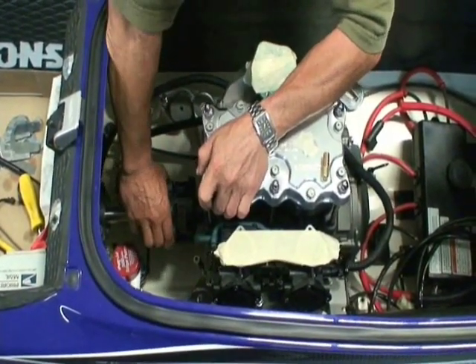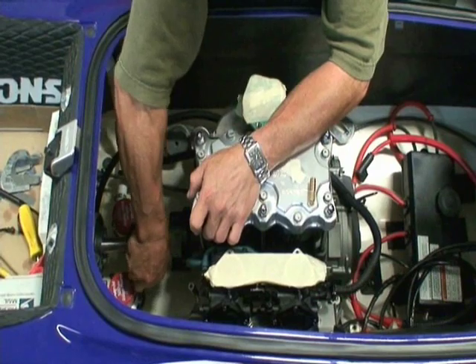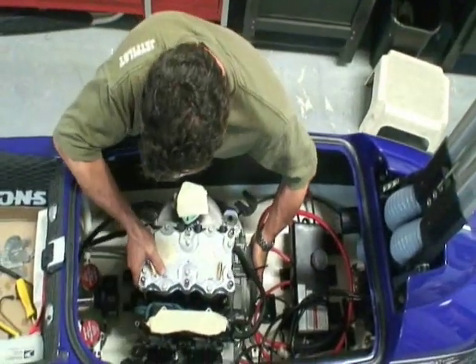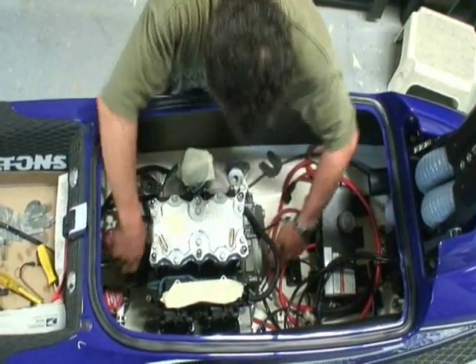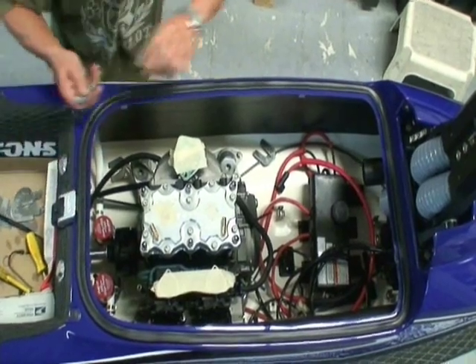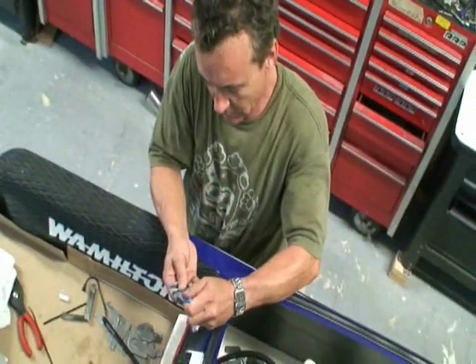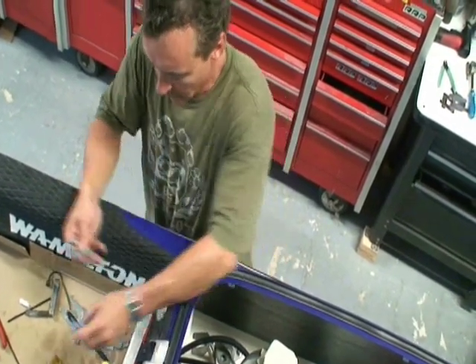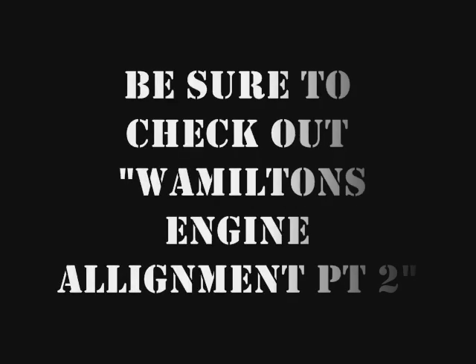Pardon the interruption — someone was on the phone. Slide it back in place. Take care of the holes. I'm a big fan of Loctite, so just take some Loctite. We're also going to use our engine locks. All right, let's go.